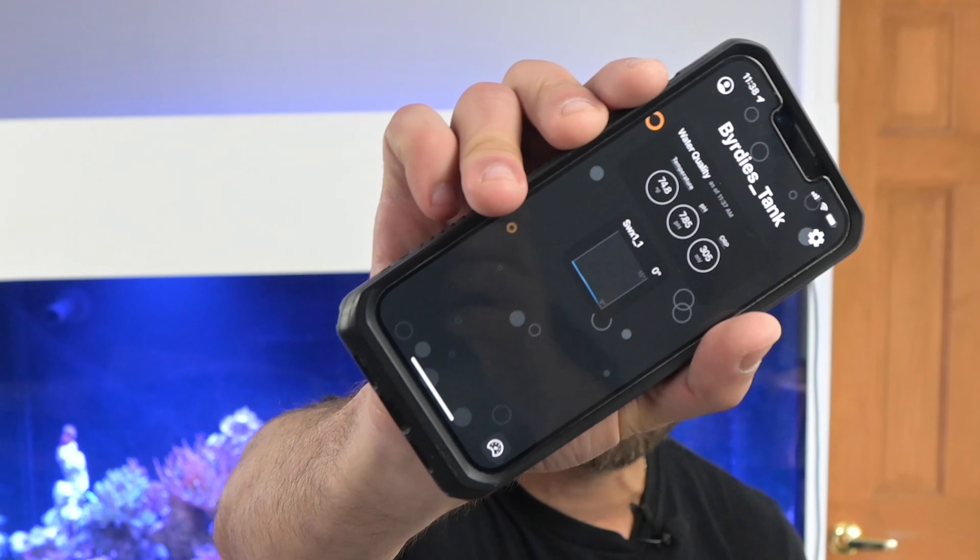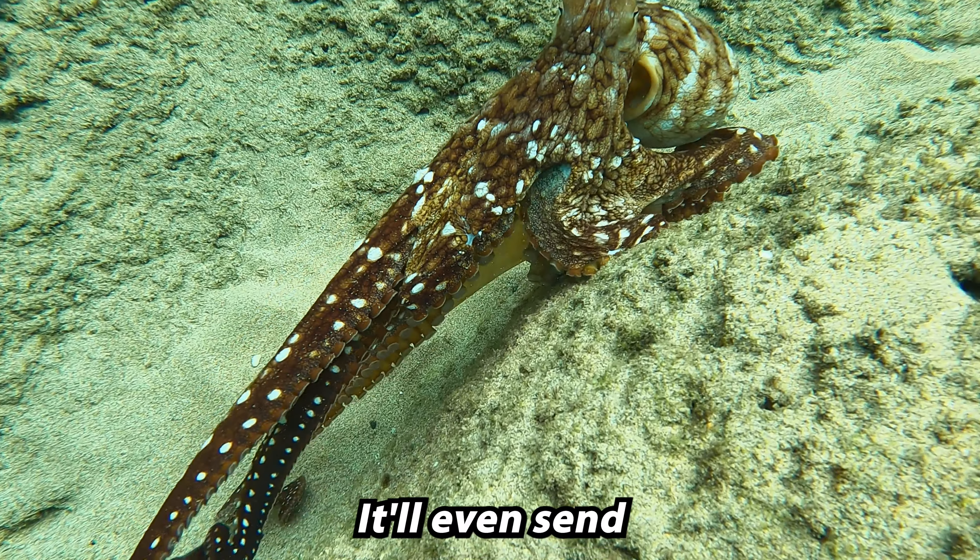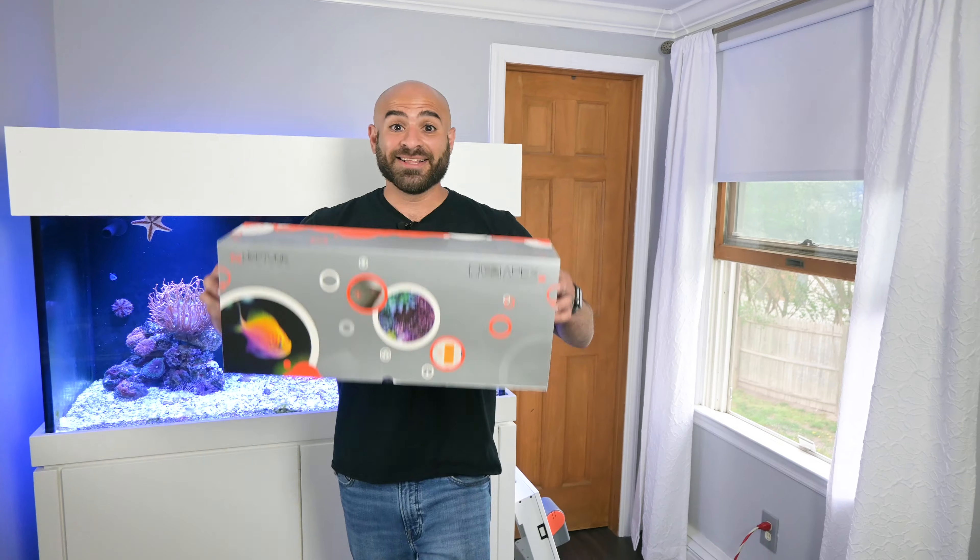Did you know there's an app for controlling an octopus tank? Now I can watch Birdie no matter what I'm doing. It'll even send you a text whenever anything is off. This is going to solve all my problems.